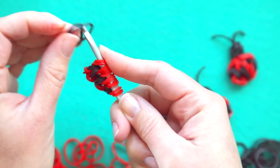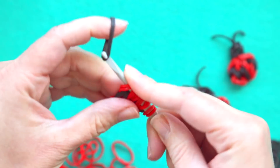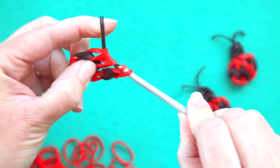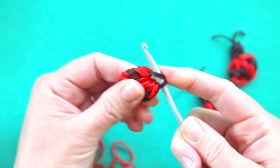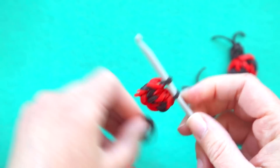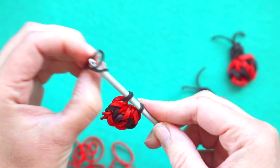To do that I'm going to take two black bands and pull them through all of these loops. Bring both sides onto my hook, then I'm going to take three black bands to make the head itself.